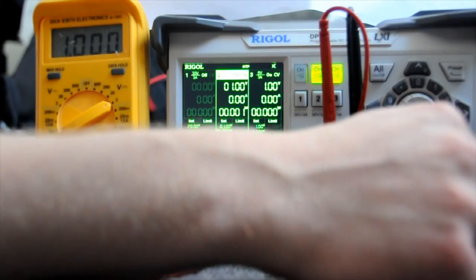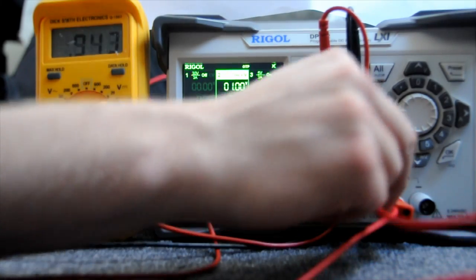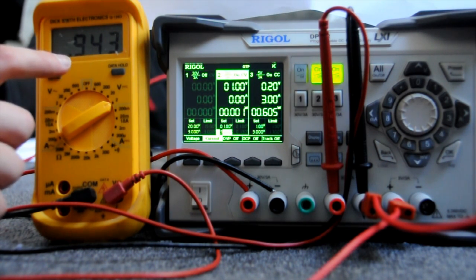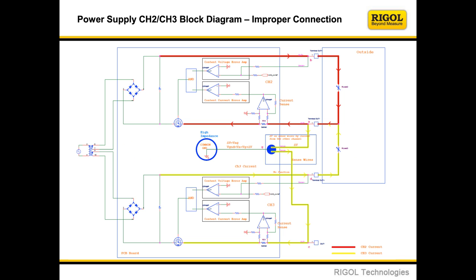This is a follow-up to my video showing the Rigol DP832 performing outside of spec when you cross-connect current from one channel and return it to a different channel's ground. Rigol responded with a document confirming and explaining the problem, although they referred to any cross-connection as an improper connection, which is a bit bold given that it's impossible to power any multi-rail circuit any other way.